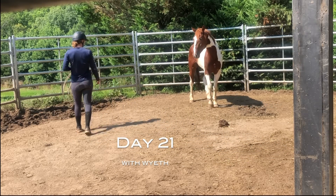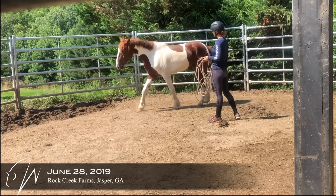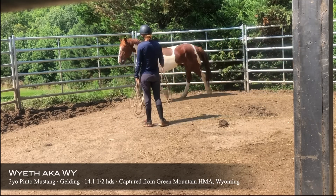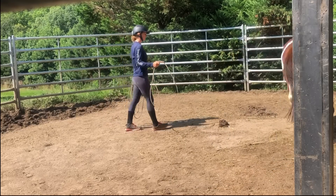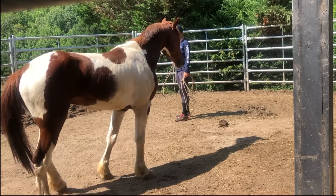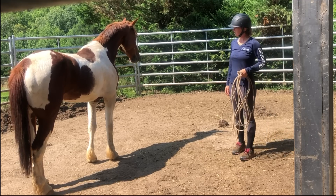So this is day 21 with Wyeth, and I'm just doing a little bit of work in the round pen with him. As far as his soundness goes, he's actually pretty good to the left, and it's that hind left that had the abscess. But going to the right, he's still really sore because that abscess is on the inside of that foot — the medial side — so he can still be a bit tender. I really don't ask him to trot very much that way, but I'm just playing with a little bit of body language with him.